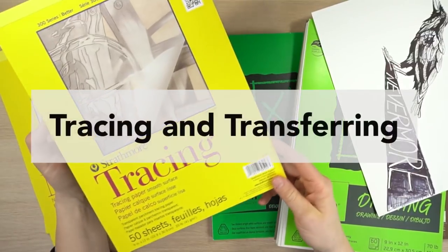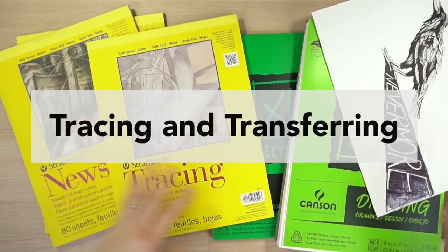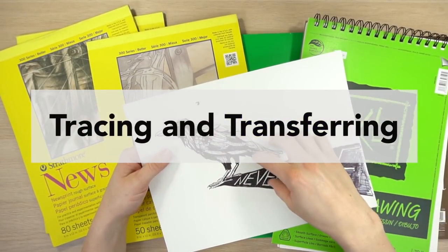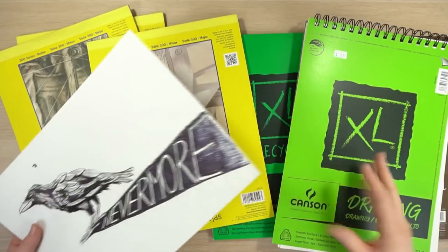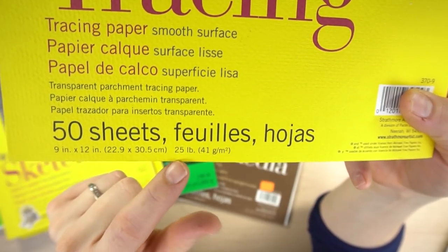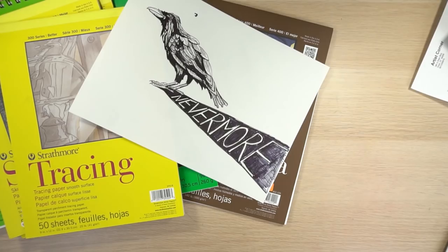The next category is tracing and transferring. You can buy charcoal transferring paper that you put underneath your drawing, then draw right over it, and it presses the charcoal into your paper, leaving an outline. This tracing paper is 25 pounds — really, really thin. I really love to use tracing paper with my Copic markers.